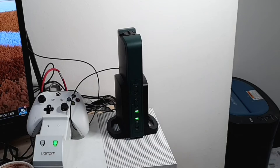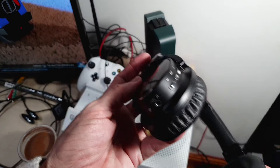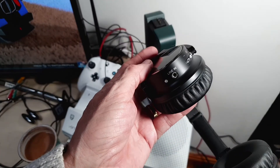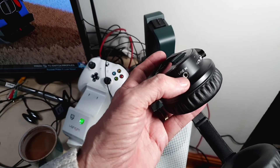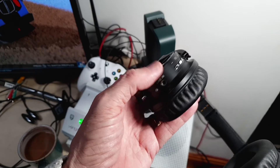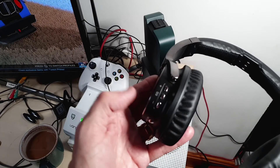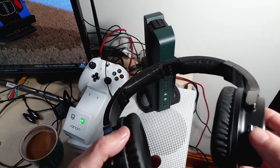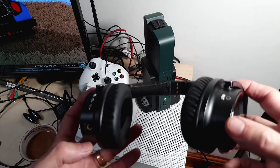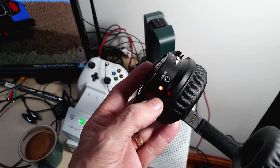Now let's have a look at the headphones themselves. On the side you've got your line-in, so even if the batteries had run out you could plug in an auxiliary cable from your device — a phone or anything like that — and it'll play into the headphones. You've also got an equalizer on the side, which is a bit gimmicky but it's there. And there's your power on/off button. Press that on and you see the light come on — and you're ready to roll.